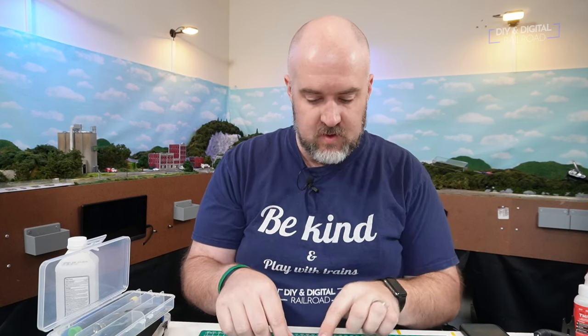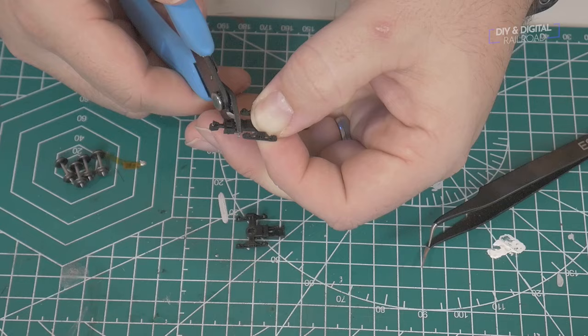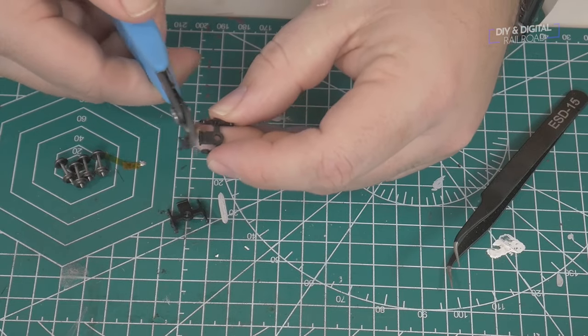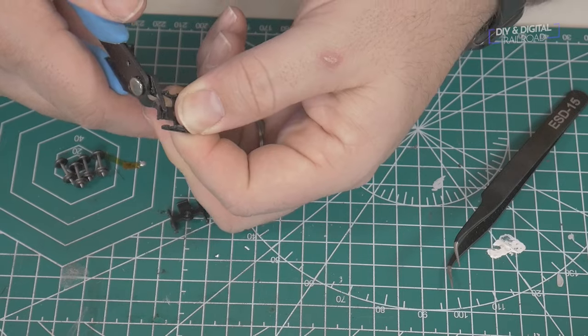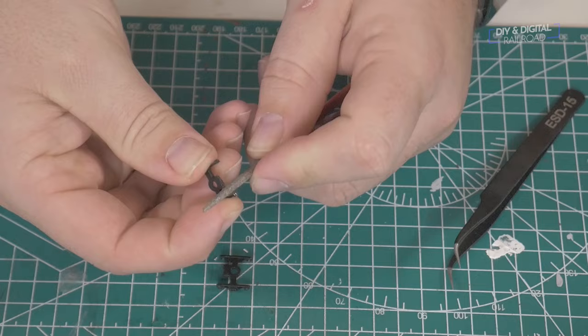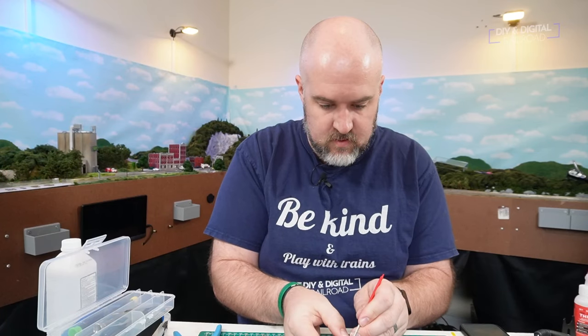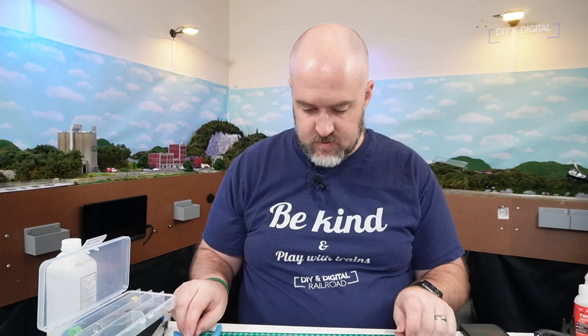We have our trucks in place. I really don't care about these couplers — I'm not going to reuse them, they can't go on any other truck — so I'm just going to go ahead and nip them right off. This one actually has the coupler completely broken off, so I'll nip that one off and trim it back a little more. I've got a file right here and I'm just going to file these out smooth.